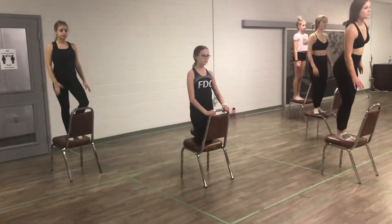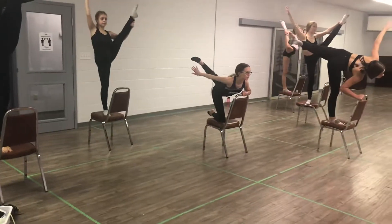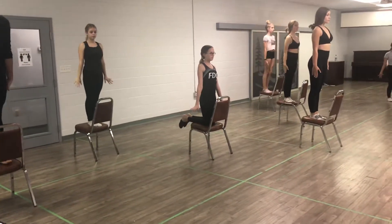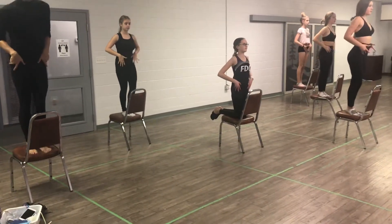Stand on the chair. Grab and forward, and a 5 and 6 and 7, 8. 9 and 10 and 11 and 12. You're going to do a jazz pencil on 13. Slap to pockets on 14. Knee circle finger roll on 15, 16.